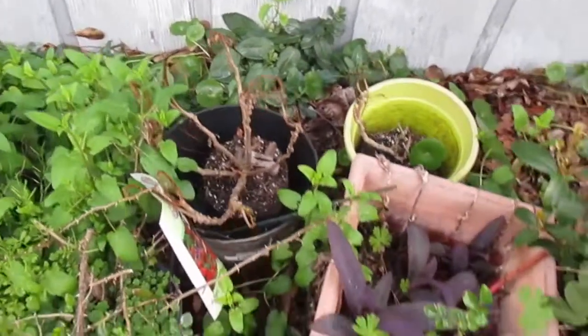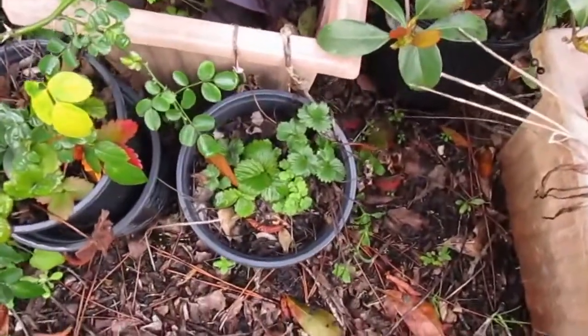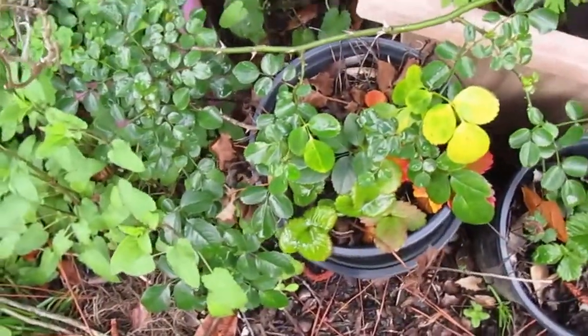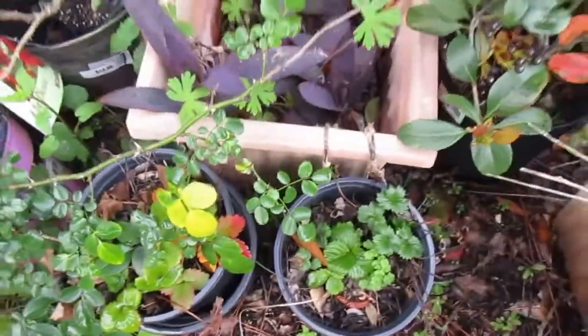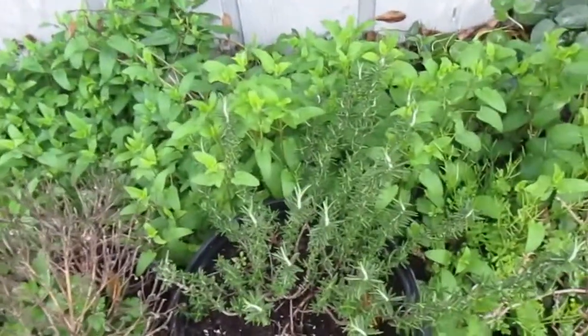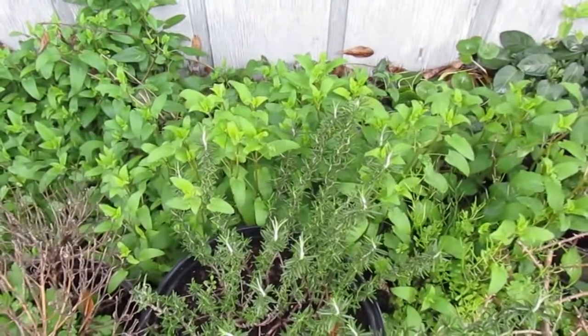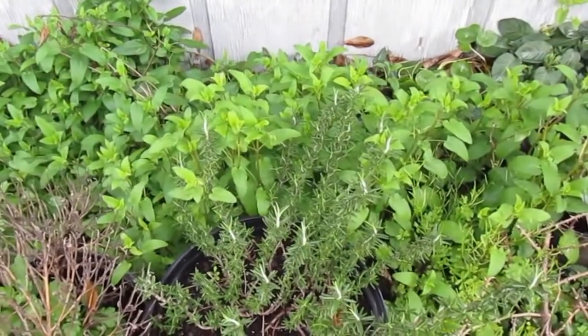Some of my little flowering plants froze, but my strawberries look okay. We're going to get those planted and do a video about that too. This is our quick, fast and furious garden update. I just want to say goodbye and happy farming. Bye-bye.